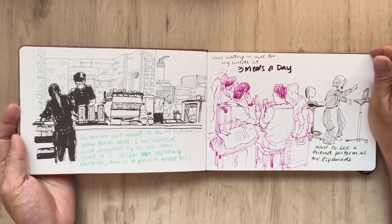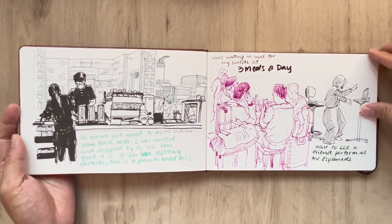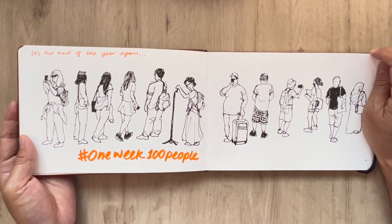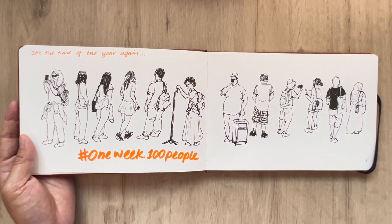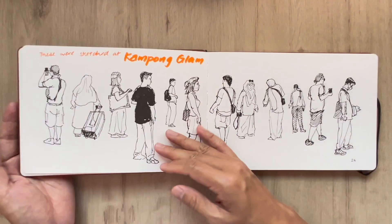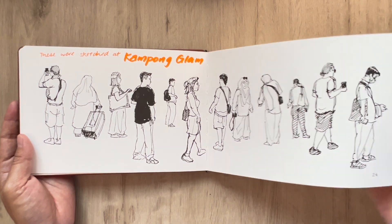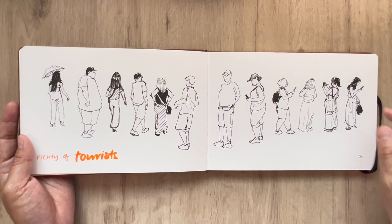And this is visiting my really talented friend Jialing while she was performing at the Esplanade. And this begins the One Week 100 People sketches that I made in 2023. This event happens sometime in March every year, and that's when all of us worldwide head out to sketch 100 people. Because I don't have enough bandwidth during the week, I sketch them all in one day, or within one session.